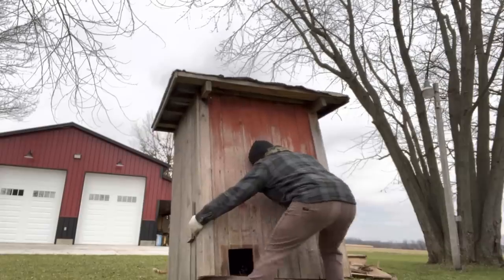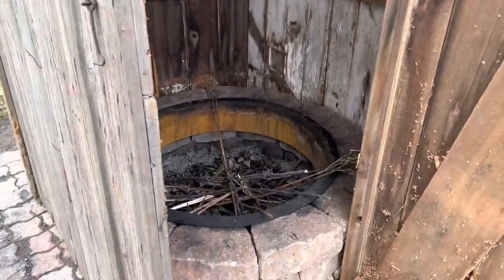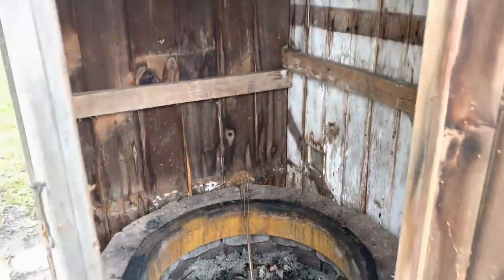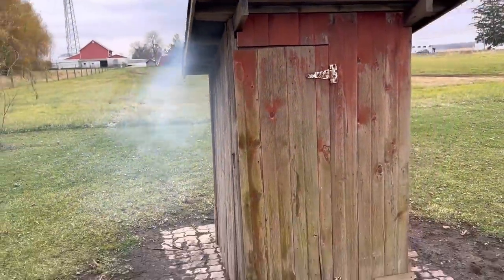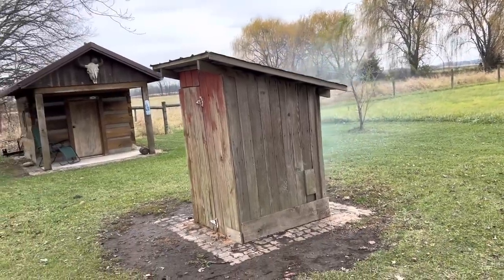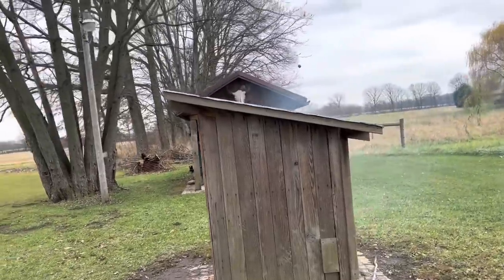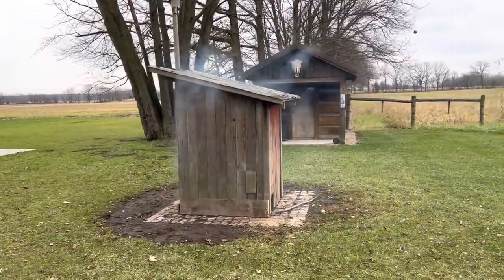Kitty cat has been helping me this whole time. I had to see what she'd be like with a fire built in it. It's certainly not our final setup, but I've got to figure out what kind of draft we've got and what kind of heat we can hold. We do have smoke coming out of my outhouse turned smokehouse.